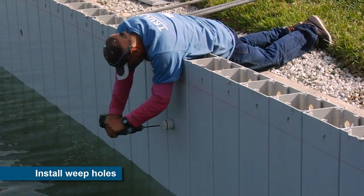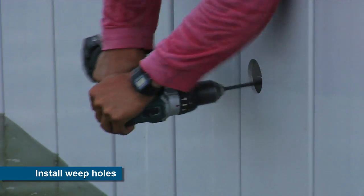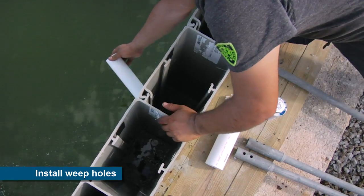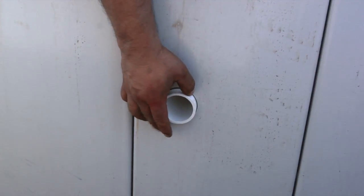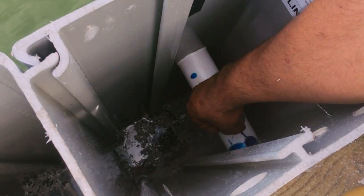Weep holes are installed through the wall to prevent ground water from being trapped behind the wall. This important detail prevents the buildup of hydrostatic pressure on the wall, eliminating a common cause of seawall failure.